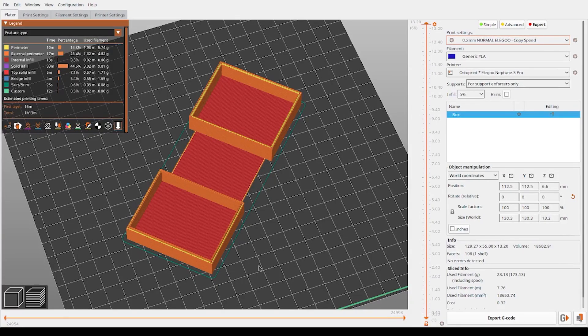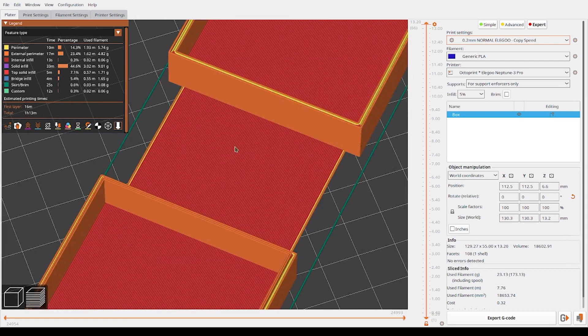Quick side note: when slicing, make sure you rotate your model so that the print lines go in the direction of the hinge.